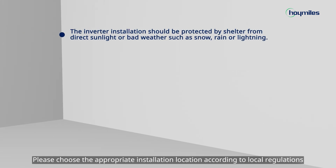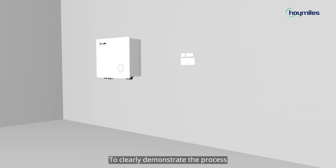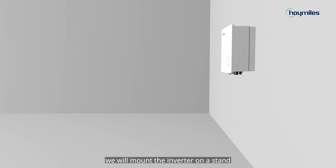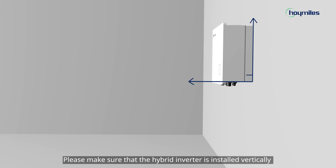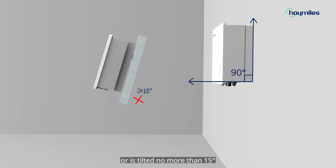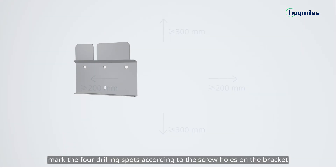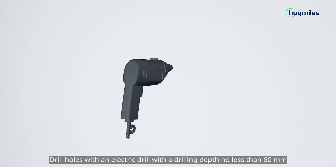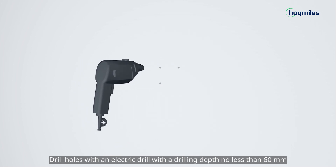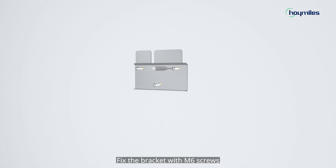Please choose the appropriate installation location according to local regulations and actual installation conditions. To clearly demonstrate the process, we will mount the inverter on a stand, though you can also mount it on a wall. Please make sure that the hybrid inverter is installed vertically or is tilted no more than 15 degrees, and leave enough space around the inverter. Mark the four drilling spots according to the screw holes on the bracket, then drill holes with an electric drill to a depth no less than 60 millimeters. Plug and secure the anchors in the holes.